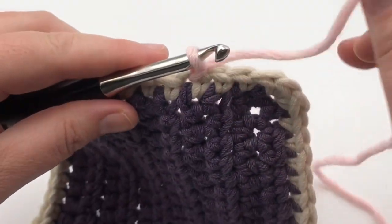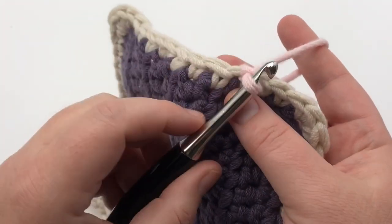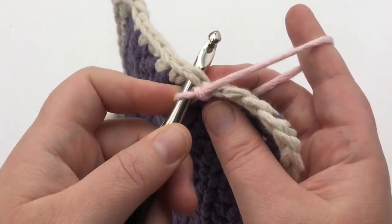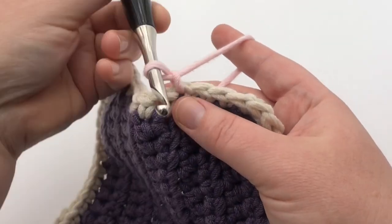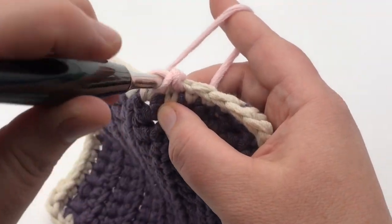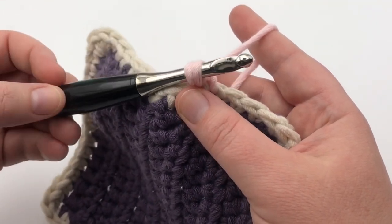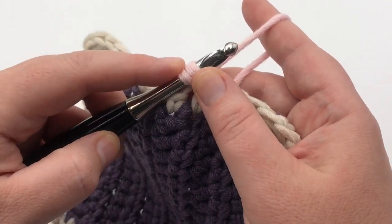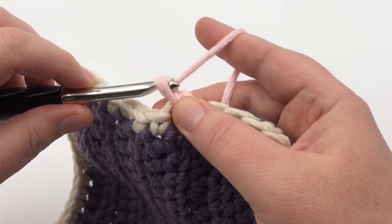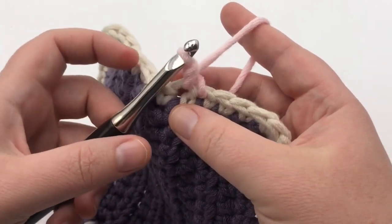Now we're going to be working in the opposite direction you normally do — it's a single crochet in reverse. So you're going to take your hook and go to the stitch behind it and go underneath. You can do it like this, or you can dip it like this. I think it works really well to dip it and then grab your yarn and pull it through — whichever way is easier for you. You don't have to do it exactly the way I do, just grab that yarn and pull it through. Now you have two loops on the hook and they're kind of squished together. Yarn over and pull through both. It's important that you keep your tension nice and loose — don't pull really hard or your project is going to get scrunched up.